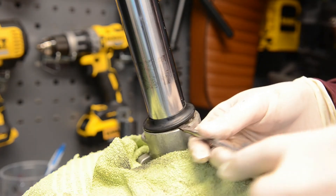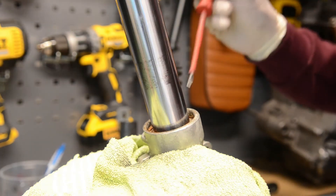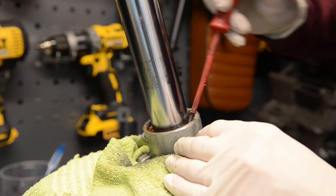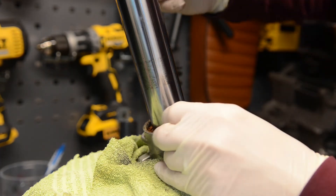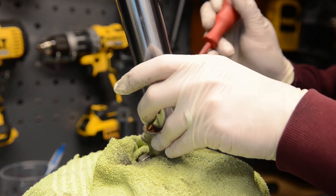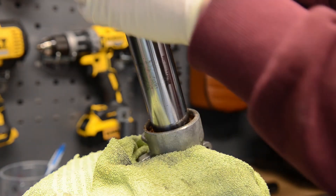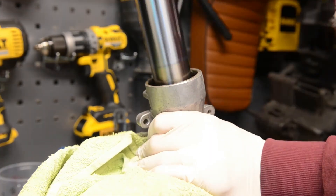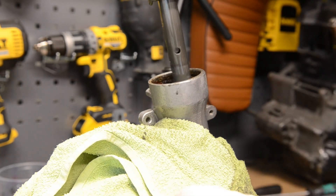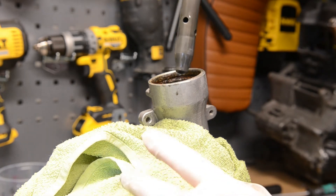I'll do new seals. Being careful not to scratch the fork at this point — just take your time. And up she goes. Let's put them side by side with the brass ones and see what they look like.